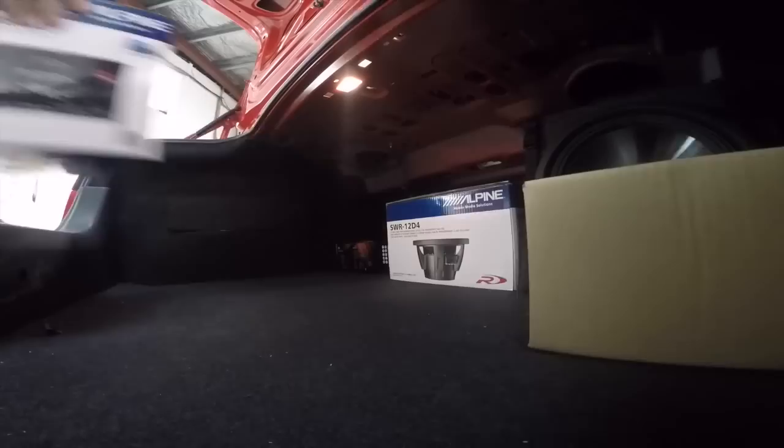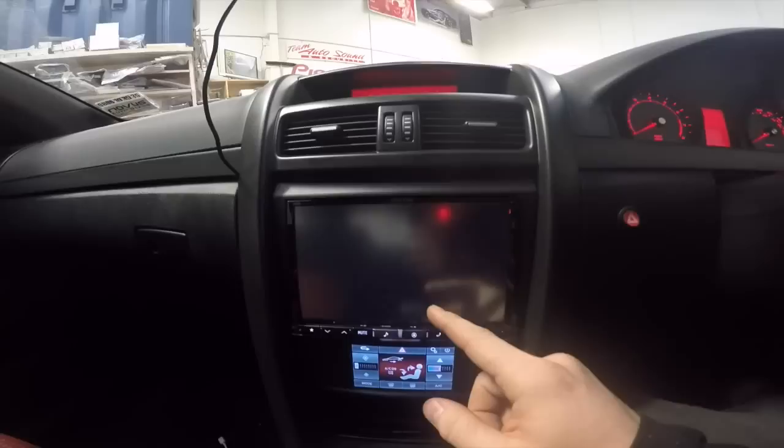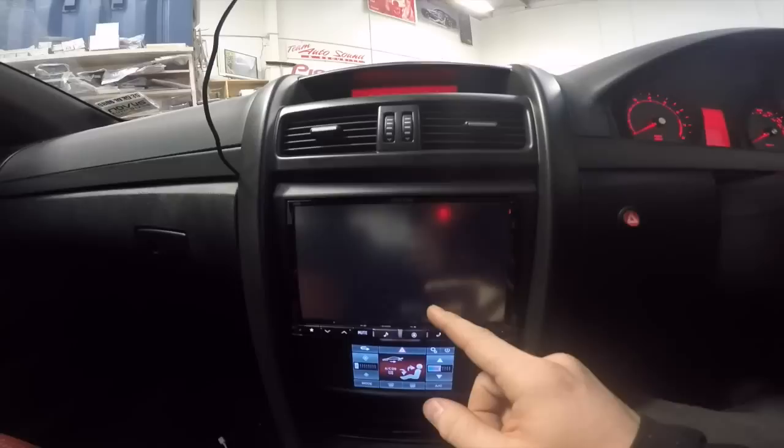I've taken a bunch of photos for Facebook. Now I need to do the finishing of the tuning of the system on the stereo. I'm going to do time alignment first, then look at EQing and things like that — check the crossovers and everything else and go from there. Balance and fader needs to be centered because he's already gone and changed his settings.